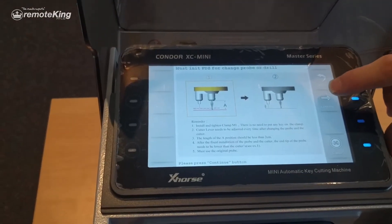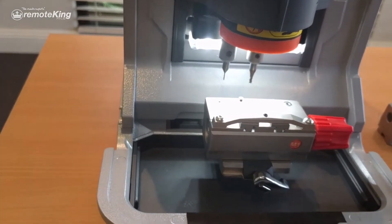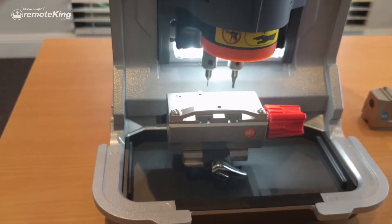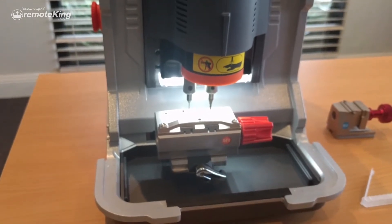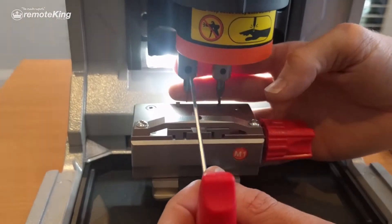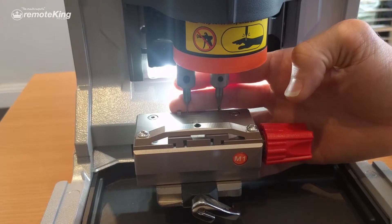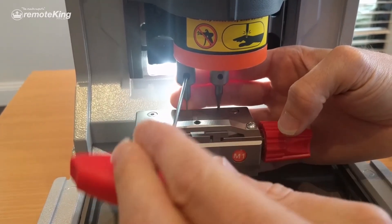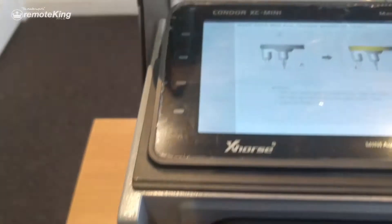Then hit continue on your device. This is going to run the initial test. What it's going to do is drop the cutter onto the M1 platform, and it's going to ask you to line up the cutter and the probe. Undo the allen key a bit and literally let the probe just drop onto the plate. Once it's on there, back it off about a quarter of a mil, just enough so it's just not touching. Then tighten the allen key up again and click continue.